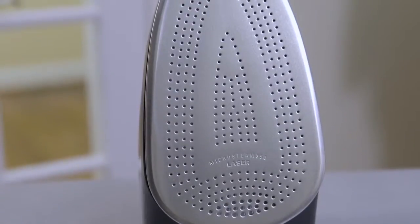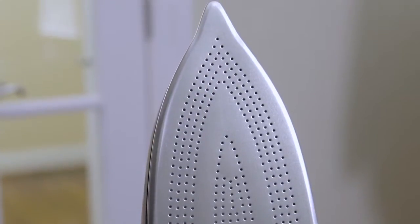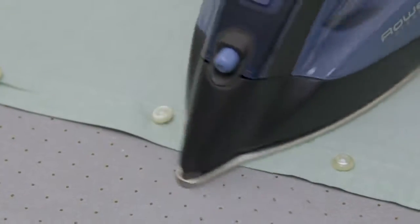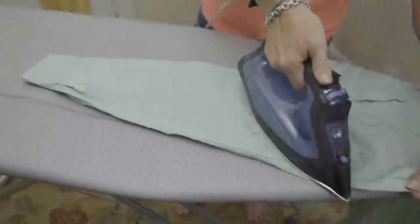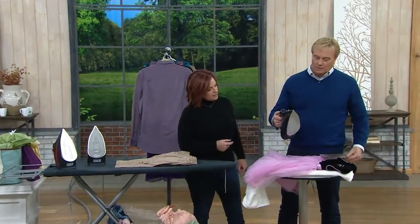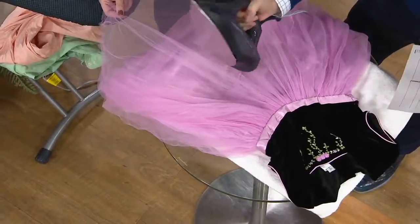1700 watts of power, 330 micro steam holes, our laser soleplate — one more benefit: it can't scratch, which is amazing. Which means you can go over buttons and embellishments and other things. In addition, you can iron any fabric without burning or scorching it. What time is it? It's time to check the dress. Is the iron still hot? There it is — look at the steam. What's happened to our dress? Is there anything on the bottom of the iron? There's nothing on the bottom of the iron.